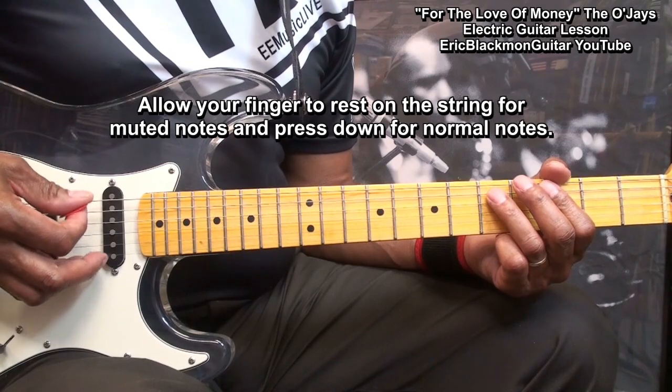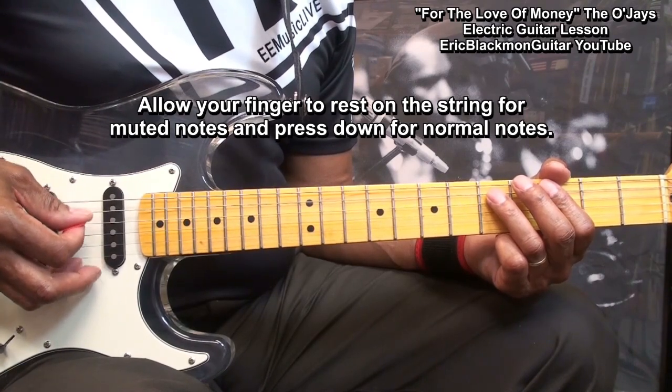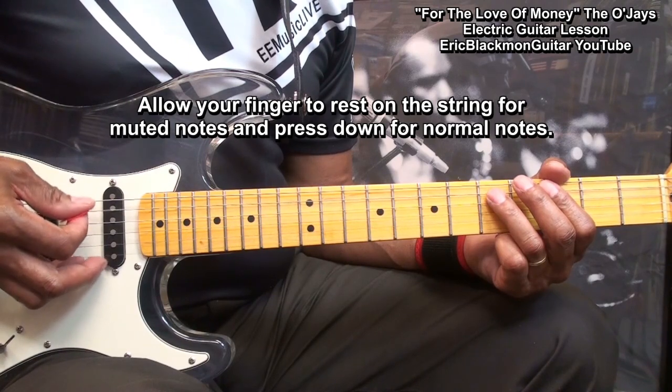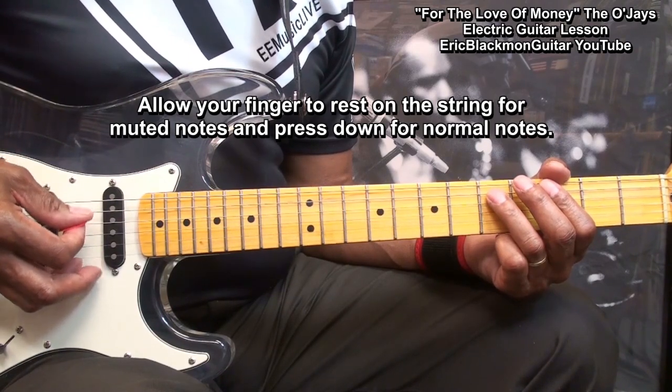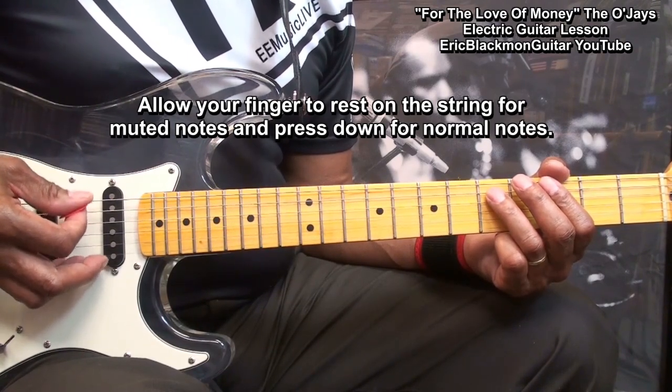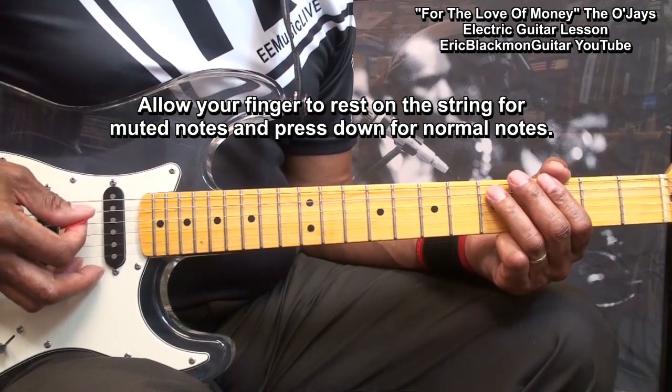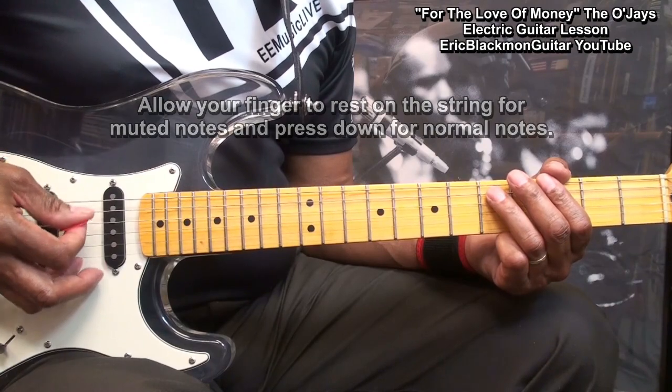So what we're trying to do is this. We've got to keep this going throughout the entire thing — that kind of picking. When we want a note, we press it down. Like that.